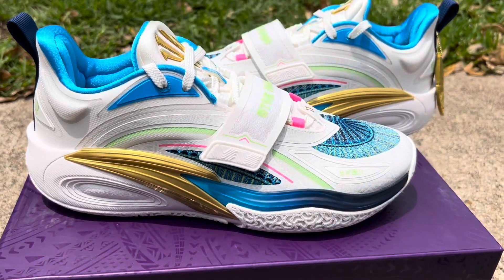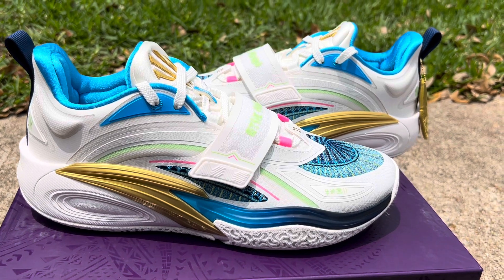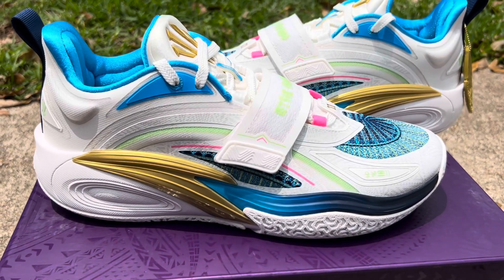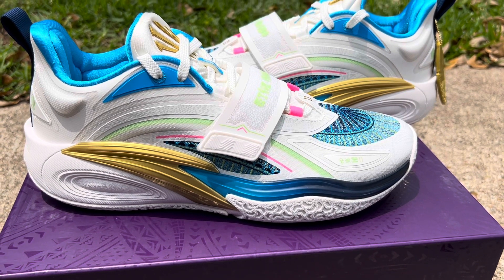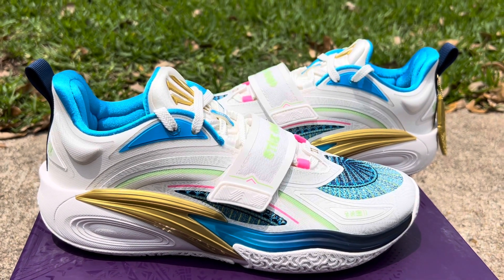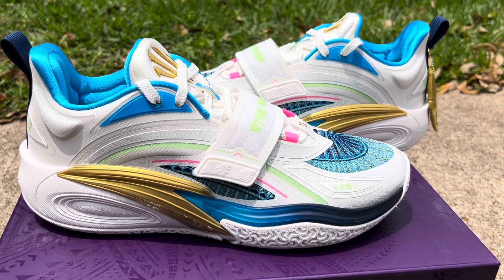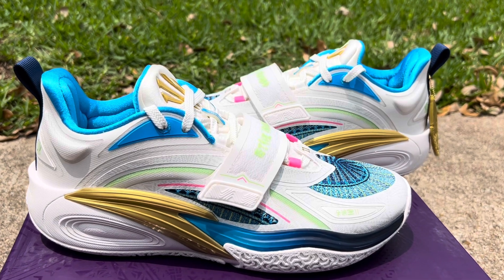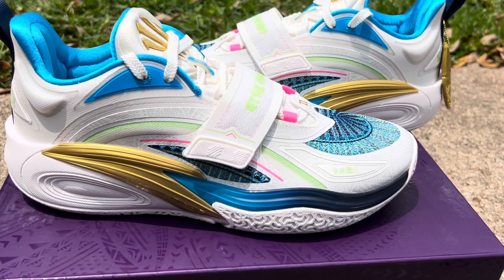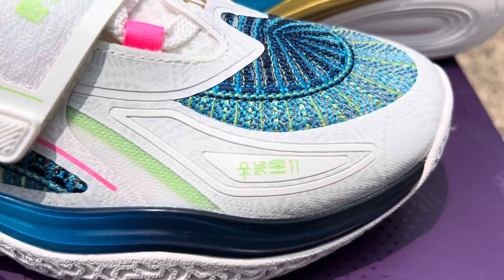People have been saying these have been hard to get, but I feel like it really depends on the drop. I did struggle — I can't remember what website it was — but I had a bad experience. I got exclusive access, they gave me a code for release day, I put it in, and the shoes somehow sold out. So that was my experience for that release.